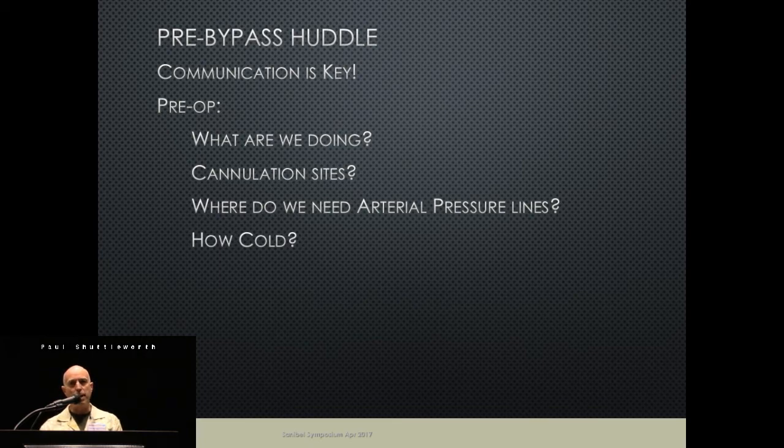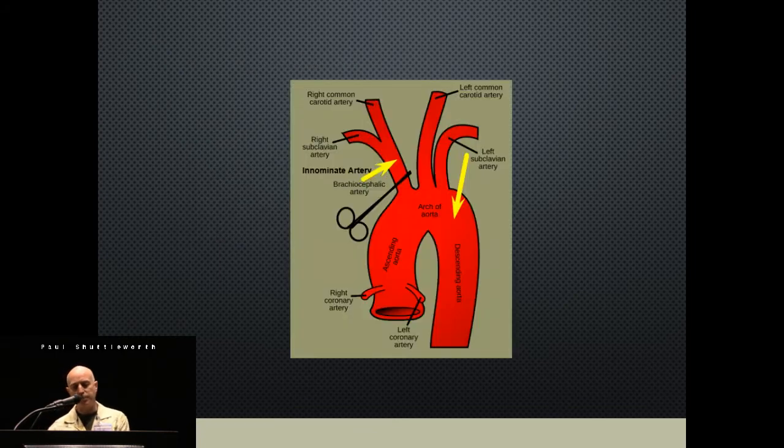Using this circuit, it quickly became apparent that communication is huge. Even once you're on pump — what's the flow to the head, what's the flow to the body — someone might turn off the body flow and forget it's off. Communication throughout the case is really important. It's also key to plan upfront: what are we going to replace, what will that mean for cannulation sites, what kind of arterial pressures will we have? We had to start asking those questions because anesthesiologists tended not to want to put in two arterial lines.